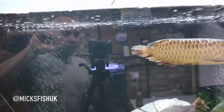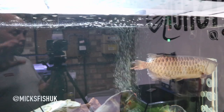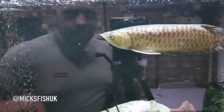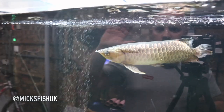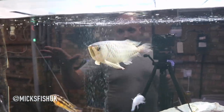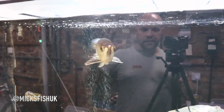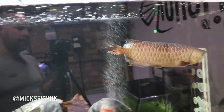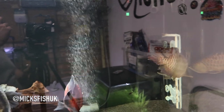Here's the blue base arowana — his tail's still pretty messed up but it's a lot better than it was. The tail is growing back nicely, and his gill flap has grown back really well too. I'm really happy with that because I was so scared about putting this fish in here — I thought I was going to lose him. I've been doing some crazy water changes and keeping up the tank maintenance, and he's doing absolutely fantastic.